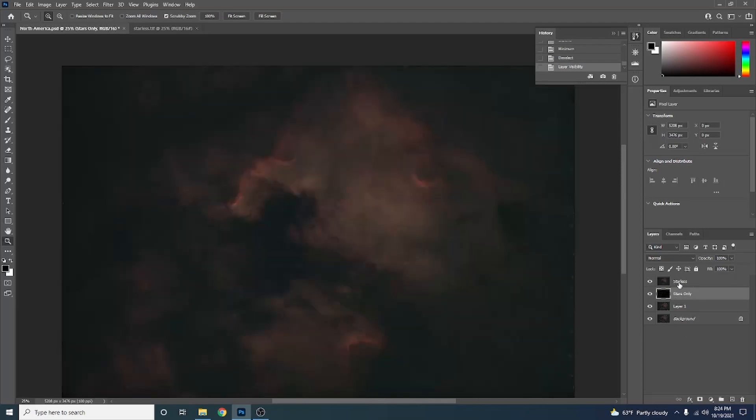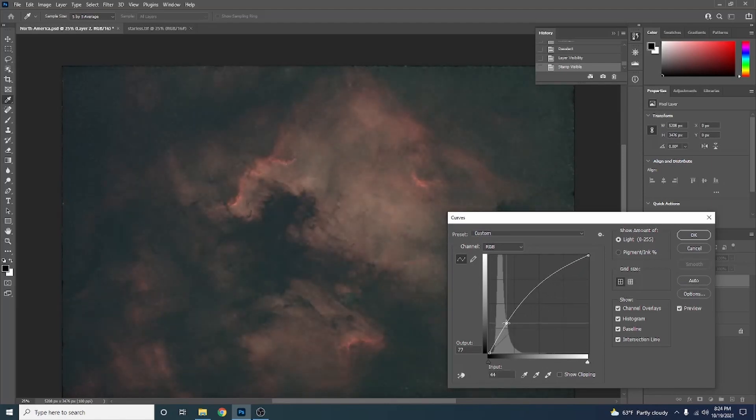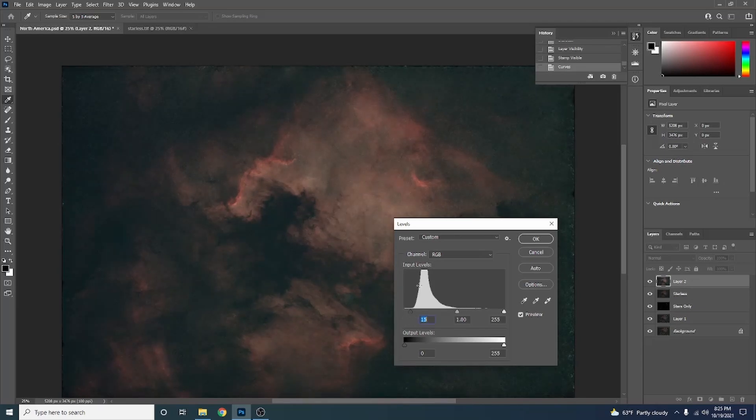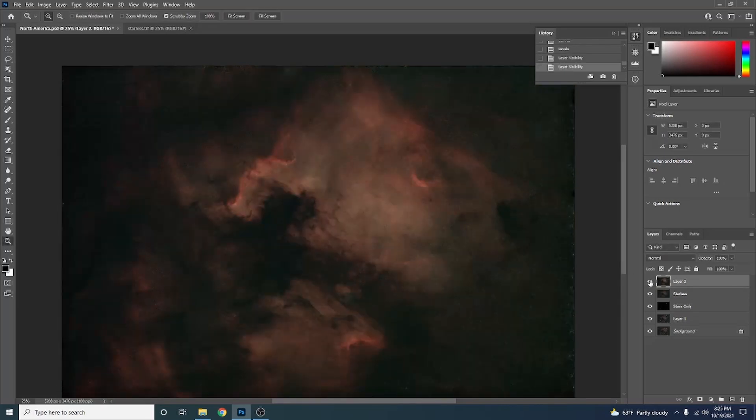Click Show for our Starless layer and start working on it. Duplicate it with Ctrl+Alt+Shift+E. First, do another curve stretch — hit Ctrl+M (Command+M on Mac) and pull the curve up a bit. We've brought out so much more detail. Hit OK. Now hit Ctrl+L (Command+L on Mac) for Levels, and bring the left slider over to the edge of the data. We can also do this with individual color channels: Red, Green, and Blue — just bringing each slider right up to the edge of the data. And there we go — before and after, that looks awesome.